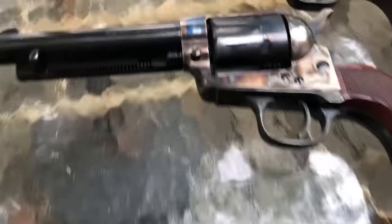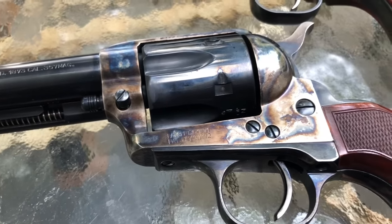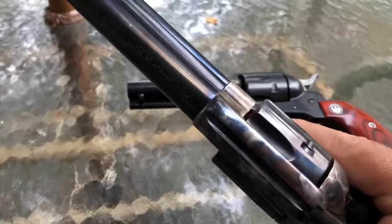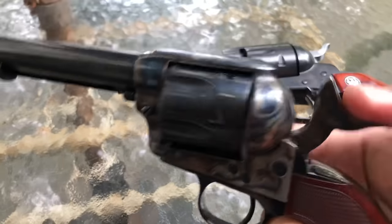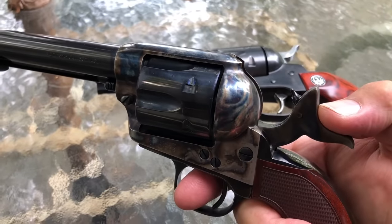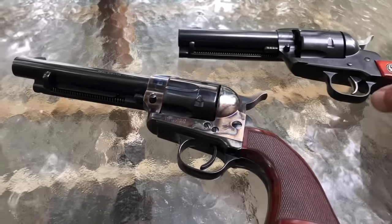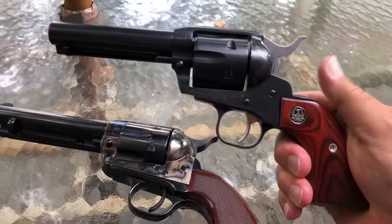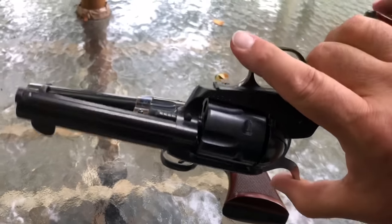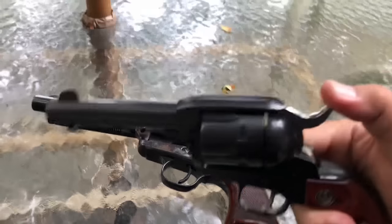Here's the Uberti by Taylor's — a lot more of the traditional look with the color case hardened frame and everything. And of course you get this beautiful sound — that's the three-click sound because of the safety being inside the firing pin itself. It's a nice firearm. As for the Ruger, I've seen nothing but positive comments from people in cowboy action shooting. Their comment isn't 'it's so accurate' or 'it's a truer reproduction' — it's that this thing is built like a tank and will never fail you. Here's what it sounds like.